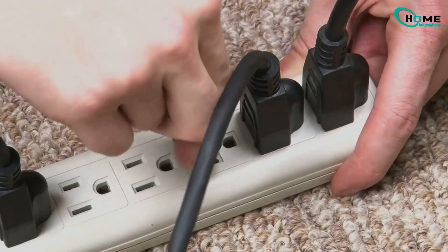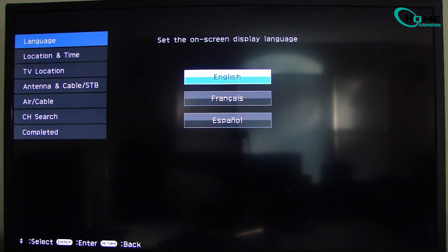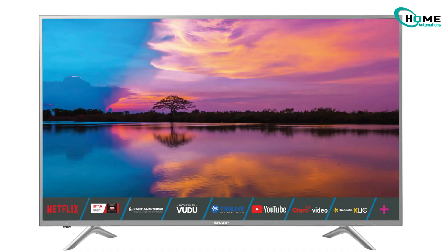Almost done. Unplug the power cord again, wait about 30 seconds, then plug it back in. Your TV should turn on automatically and take you straight to the initial setup screen, just like when it was brand new. You've reset your Sharp Aquos TV without needing the screen.